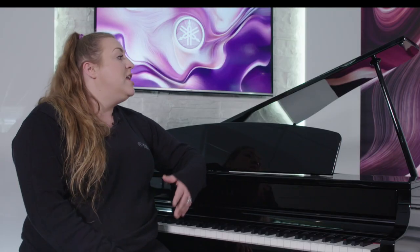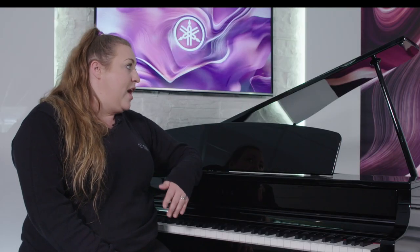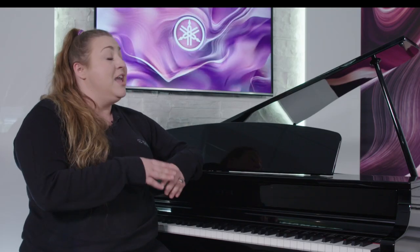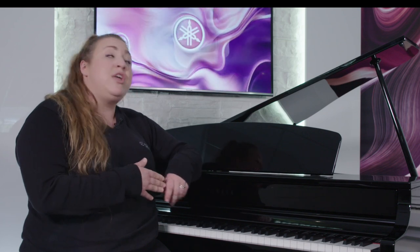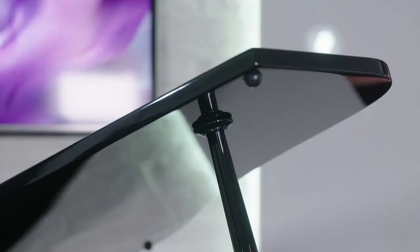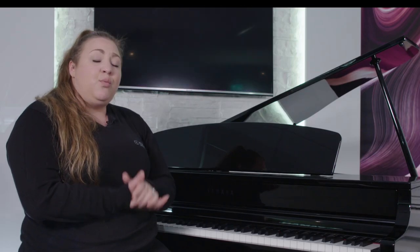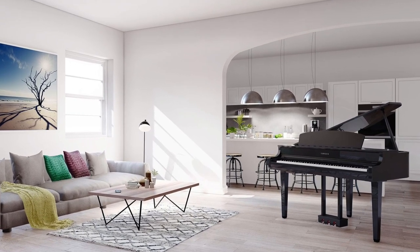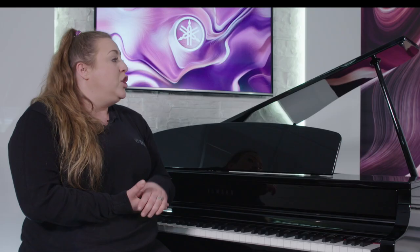The CLP-765, whilst it is a baby grand instrument, features some of the best speakers in the Clavinova range. In the 700 series, the speakers have taken a real jump in improvement. With the adjustable lid, you can really tailor the sound to fit your space, whether it's a studio, home, rehearsal, or live performance setting.